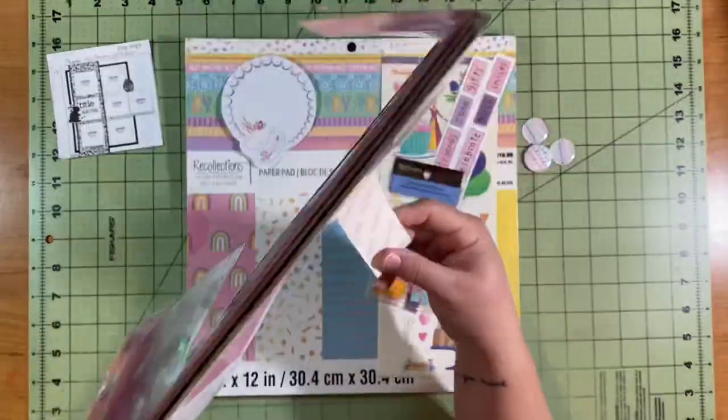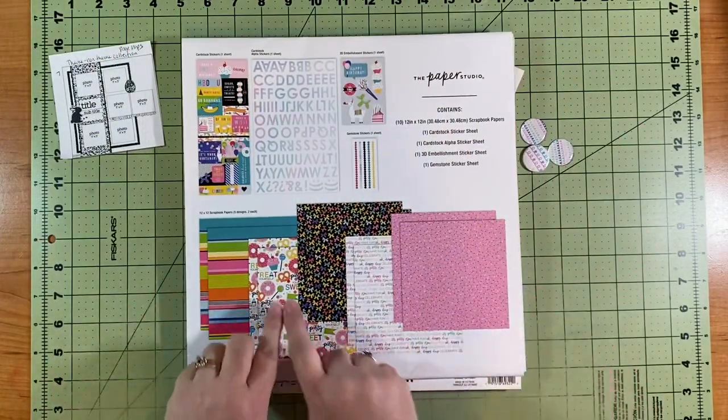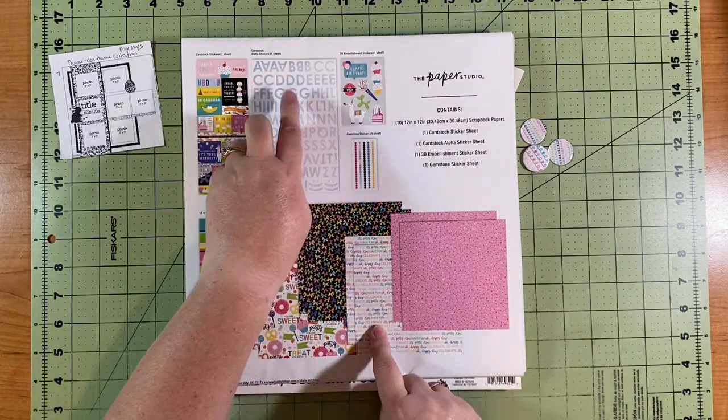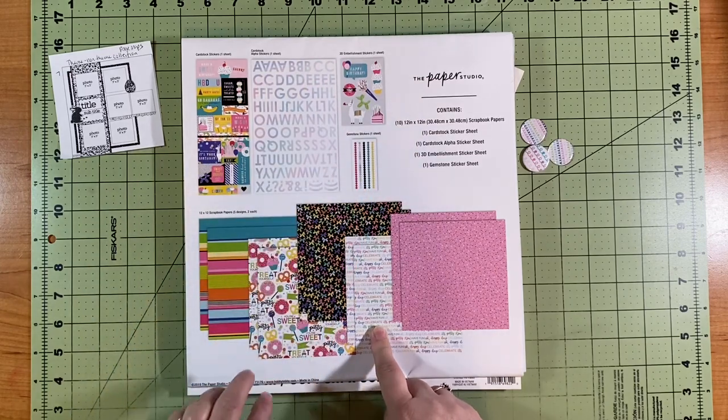There's a lot — I'm not going to go through the whole thing because it's noisy going through the packaging. There are all these different papers; I used a bit of one. And then there's the sticker sheet, the alphas, these puffy stickers, and then the gemstones.